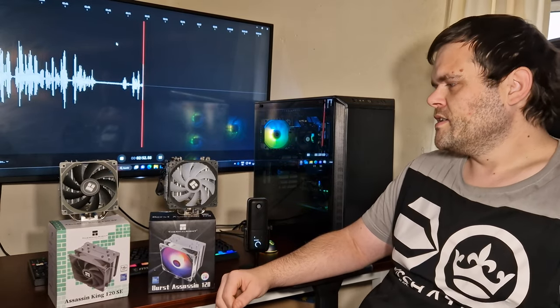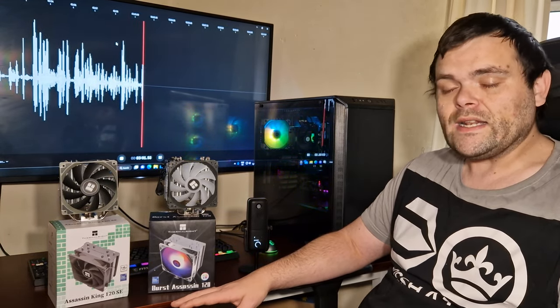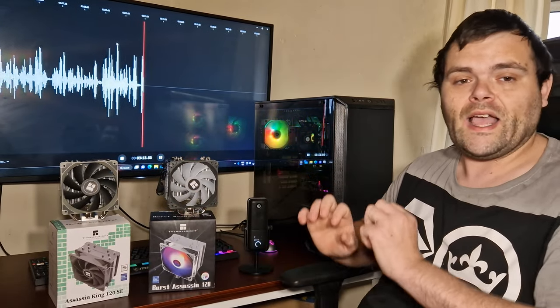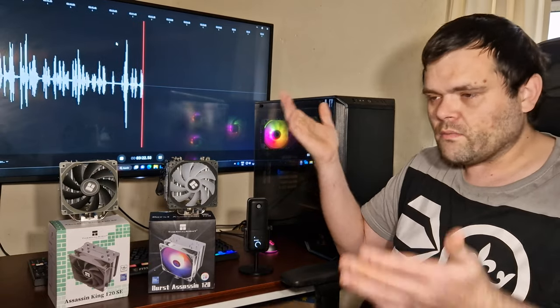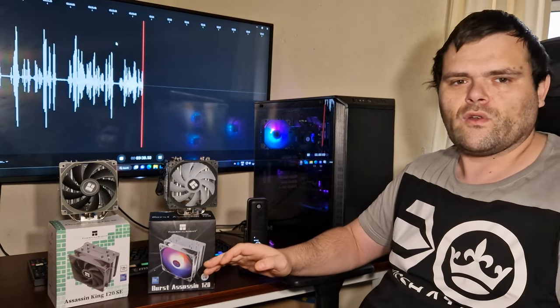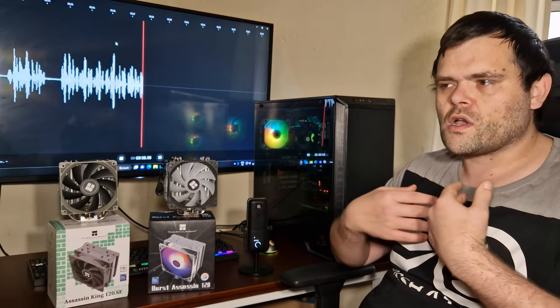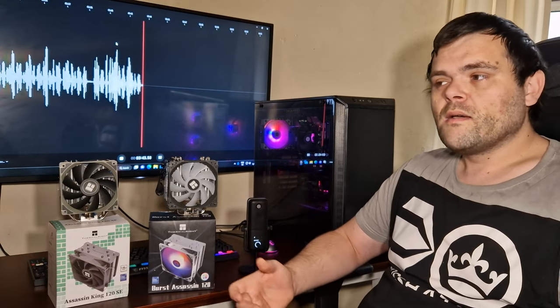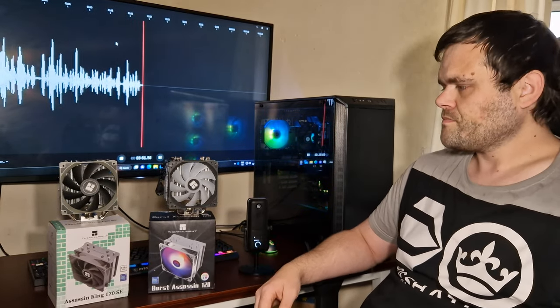Both use the same mounting system, which is similar to what Noctua uses — a very good system. I'd love more brands to use it, because it would make interchangeable parts much easier. Since these two use exactly the same mount, once I was done testing the Assassin King I just swapped the cooler straight over — no fuss with separate brackets. It makes things a lot easier for consumers and reviewers alike.